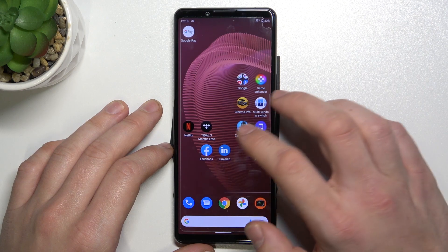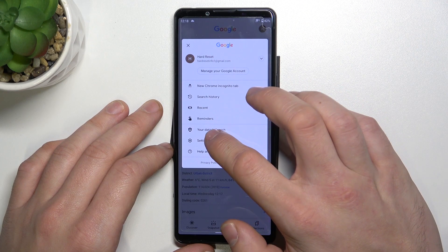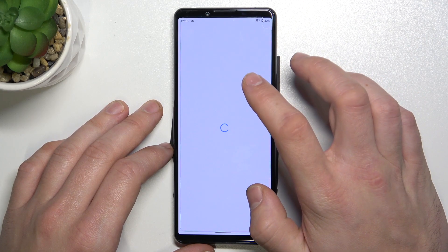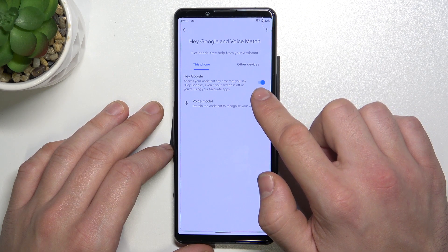In the beginning enter the Google app, tap the button in the right corner, go to settings, enter Google Assistant, enter voice match and make sure that this function is enabled.